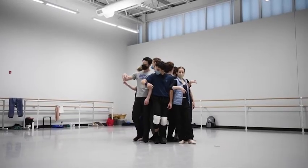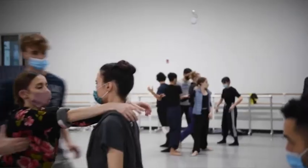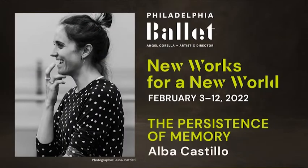This work is inspired by Dalí's 'The Persistence of Memory.' I really like this painting. I studied Spanish painters when I was in school, and there was something about it — the clocks melting, time kind of stopping — that really cut me somehow.